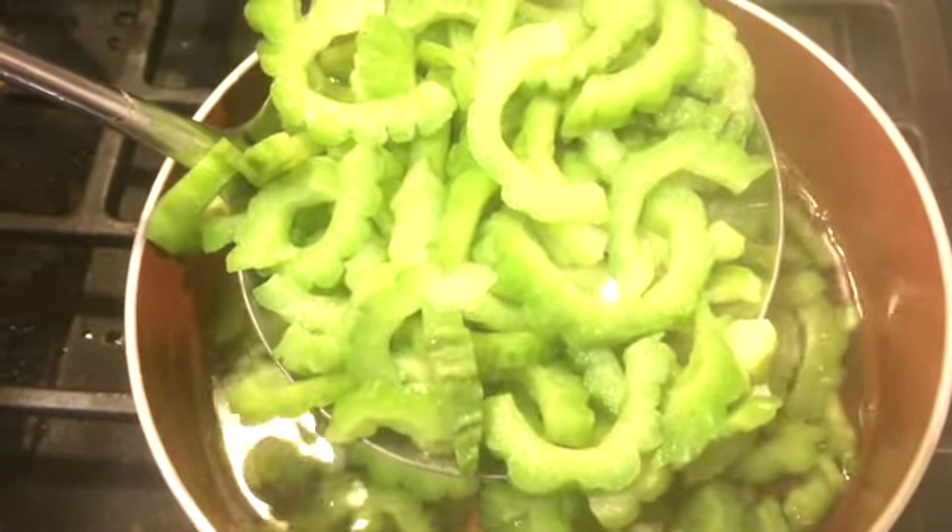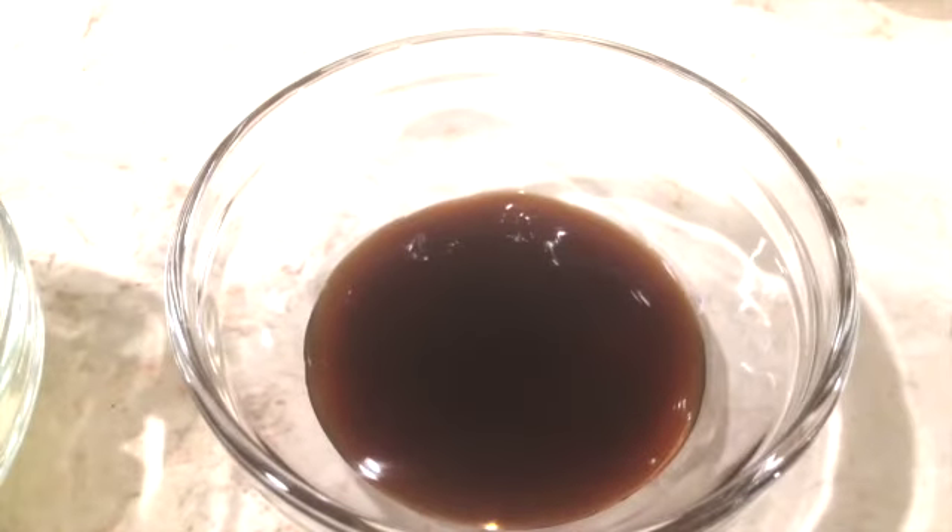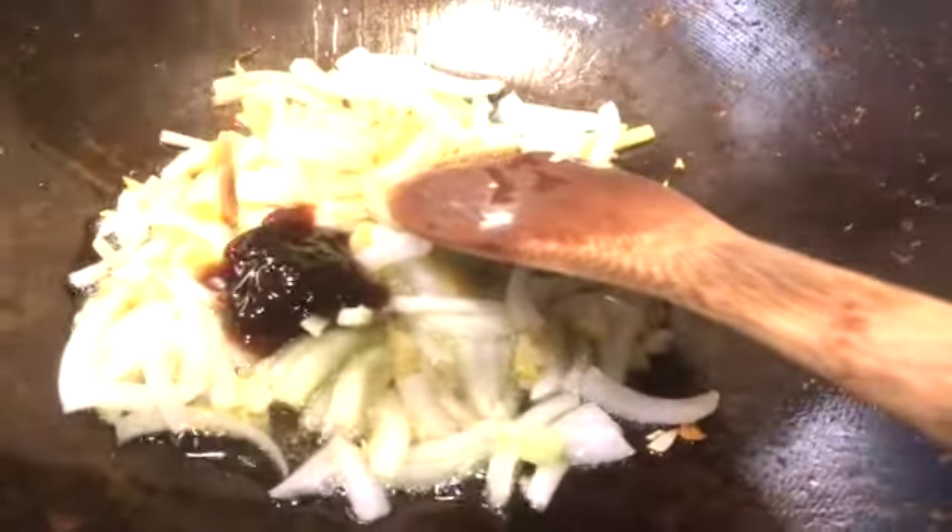Next we need to sauté the bitter melon and the meat. We'll be needing some olive oil, garlic, ginger, onion, and some oyster sauce. Heat up the oil, add in the ginger, garlic, and onions, and wait until the onion turns translucent. Then add the oyster sauce and a little bit of water, mix it, and wait until the water boils.